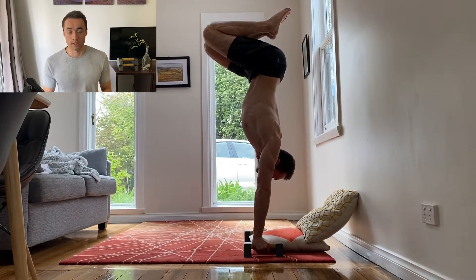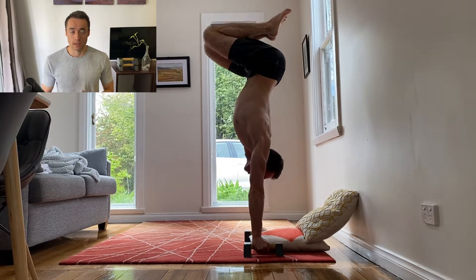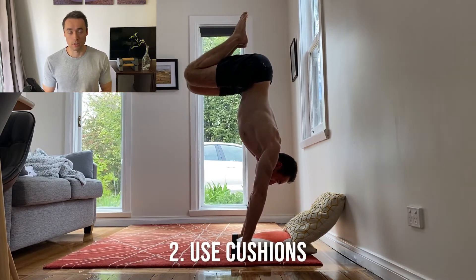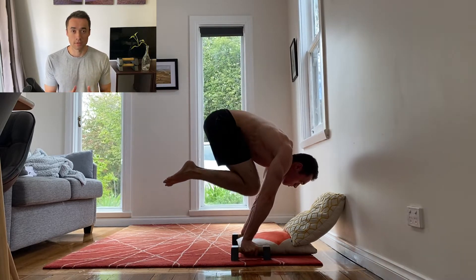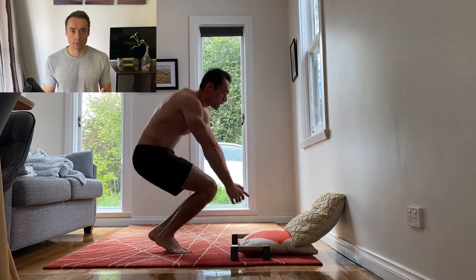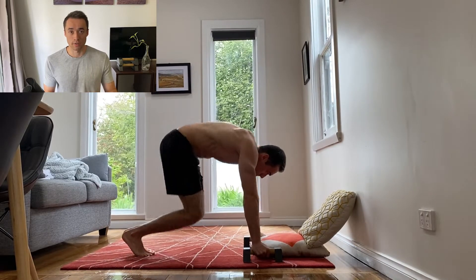The second useful addition for beginners is finding a way to get over the fear of falling on your face, and that is why in this setup I have put a couple of cushions by the wall and underneath me in case I fall forwards. The handstand to tuck planche negative is quite scary because you have to lean a lot more forward than you're used to and it does feel like you're going to fall on your face. Hence the cushions make you feel a bit safer so you can push it a little bit further.